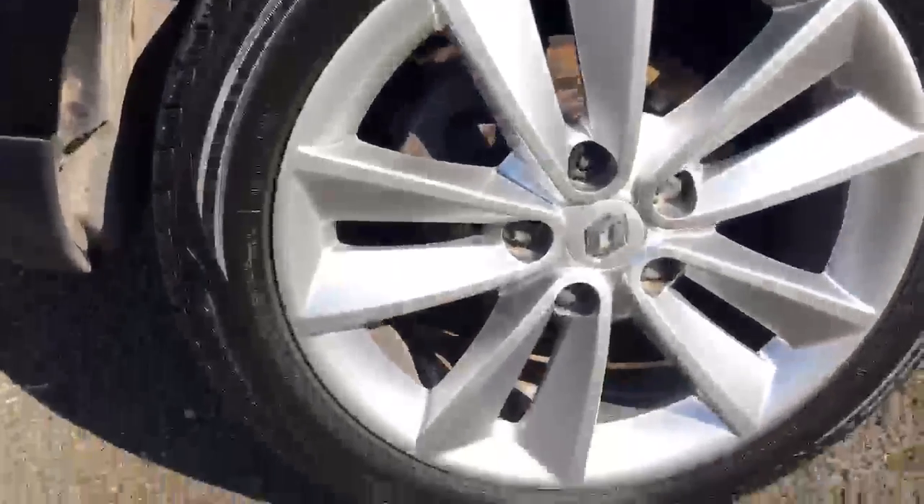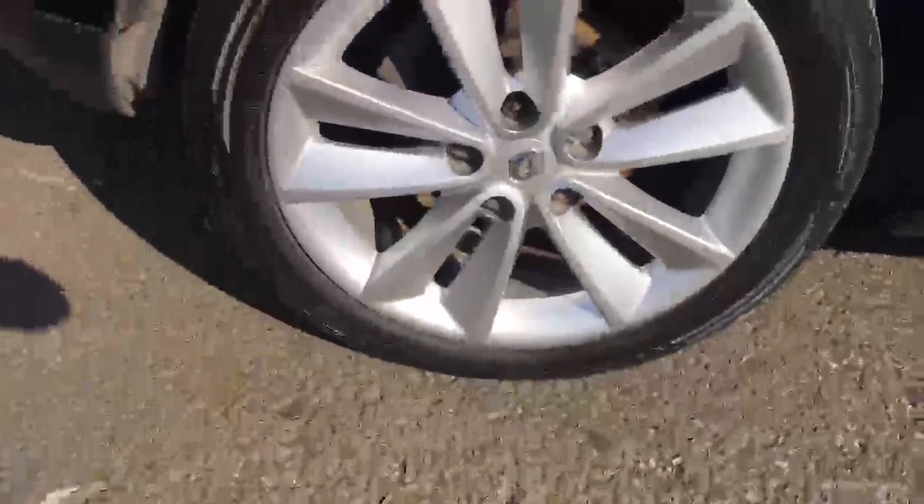Coming to the second alloy — good condition, nice and shiny, no scuff marks there to point out. We've got a tread depth of five mil on that one. Got a slight scratch there just below the fuel cap.